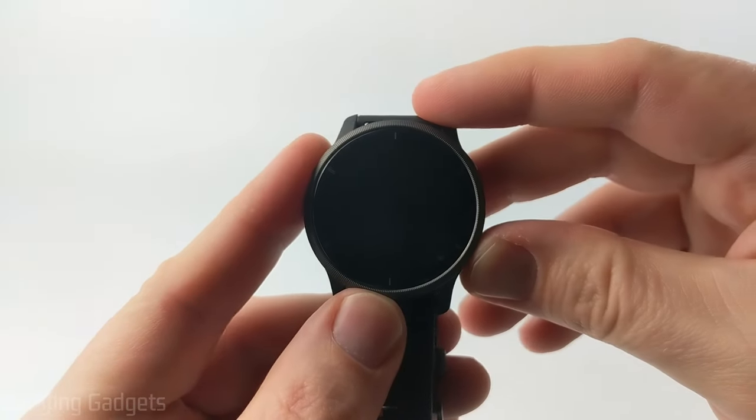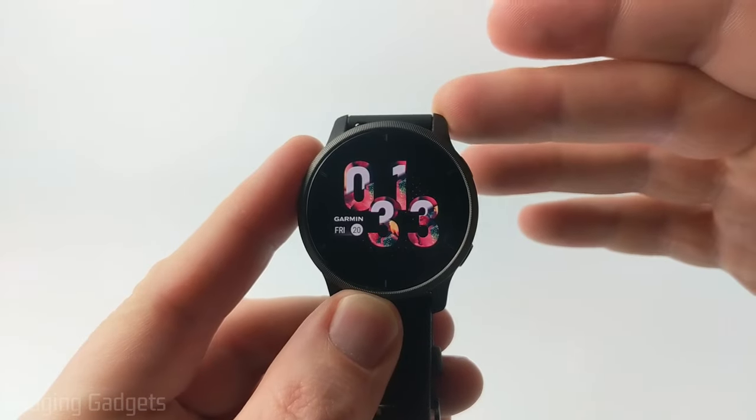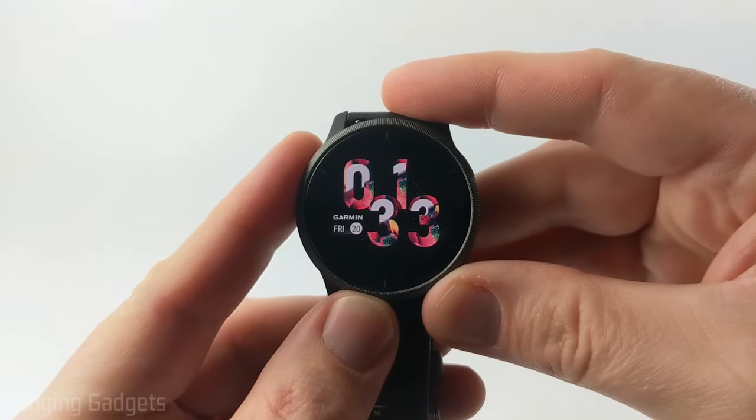We can also display different data on our watch face. If you're looking to install third-party watch faces on your Garmin Venue 2, check the description because I'll have a tutorial going over that as well.